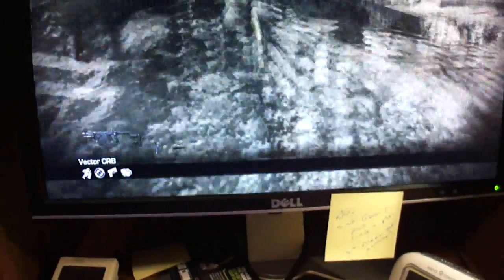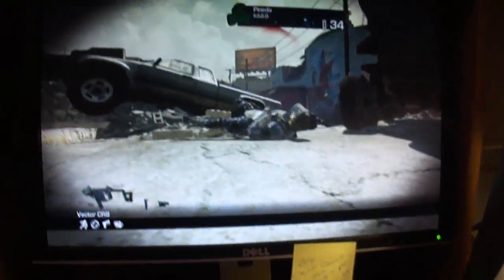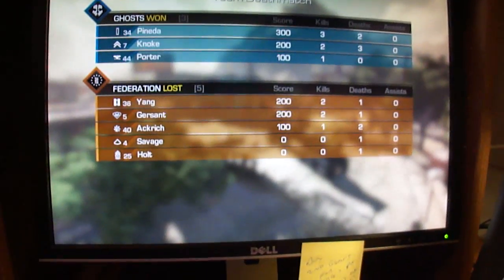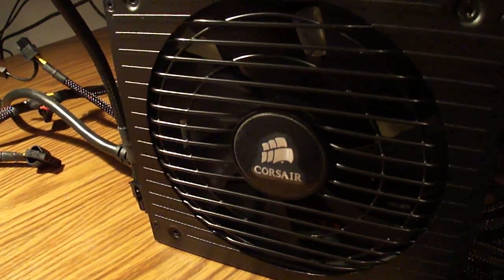Shutting the game down. For some reason I can't kill the game here. And it stopped rattling and it stopped making the noise.